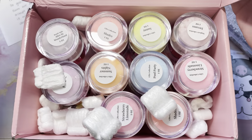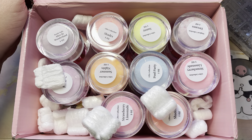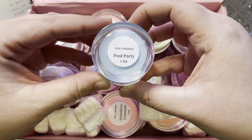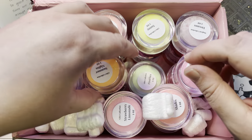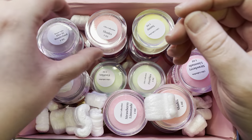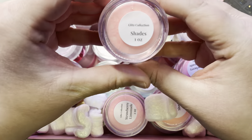Hey everybody, welcome back to my channel! We're here with another video. If you are new, welcome. If you've been here, welcome back. Let's get into it — this is the Bomb Nail Summer Glitz collection. I just got it yesterday.